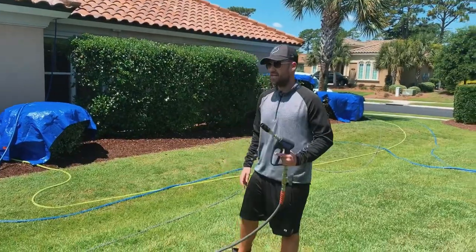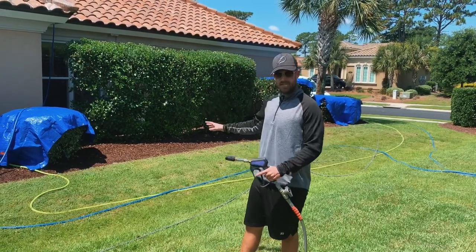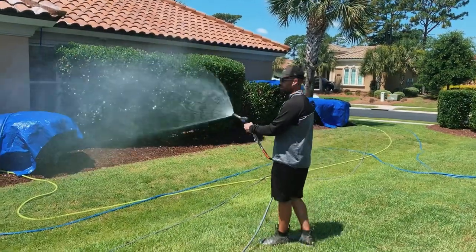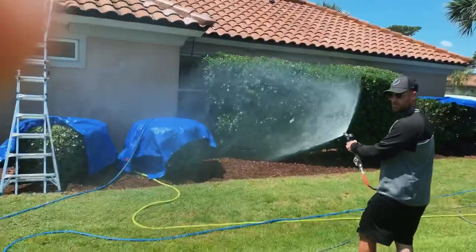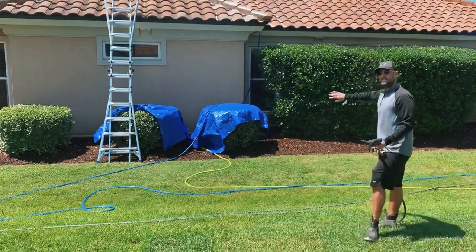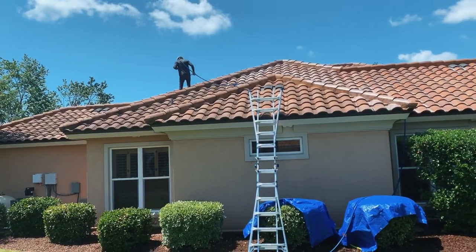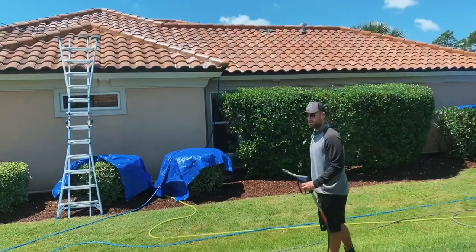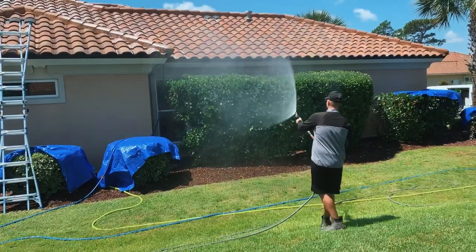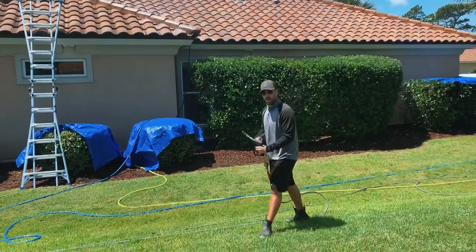We're doing a roof today and when you're doing a roof you want to protect the plants. We've got an 8gpm machine and we're basically just diluting all the bleach so that it does not hurt the plants. We've got another guy up there doing a soft wash, and we're just spraying down all that bleach to protect the plants. And that's how you professionally soft wash a roof.